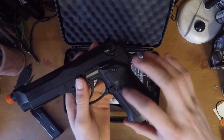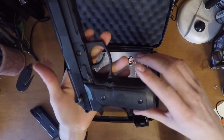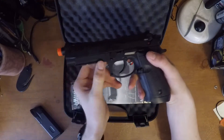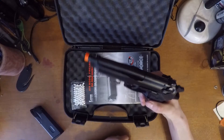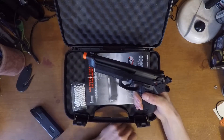They've got the HFC kind of symbol there — you probably can't really see that, you have to look pretty close to actually be able to see what it is. It's got an attachment rail down here. Like I said, it's got an adjustable hop-up, so I guess the next step is we'll take it out and test it.